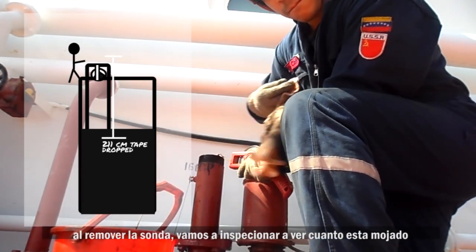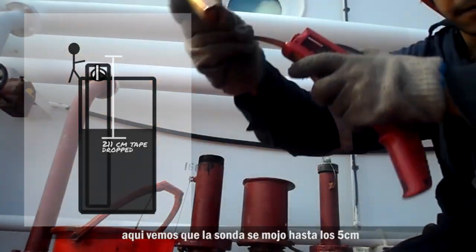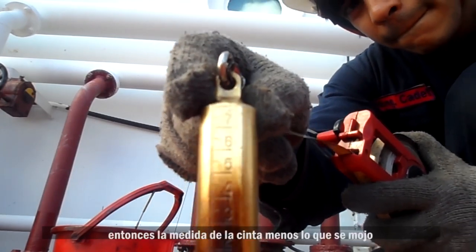After pulling out the tape and bob, we'll inspect and see how much got wet. Here, we can see that the bob got wet at 5 centimeters. So the tape measurement minus what was wet would be the distance between the sounding pipe and the liquid level surface. This is what we call Ullage, which is 211 centimeters minus 5 centimeters, which would be 206 centimeters of Ullage.